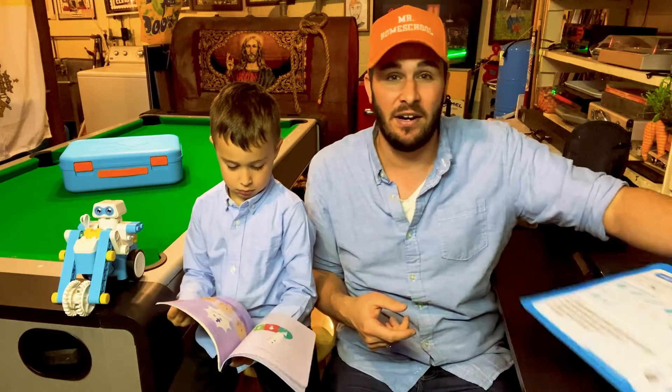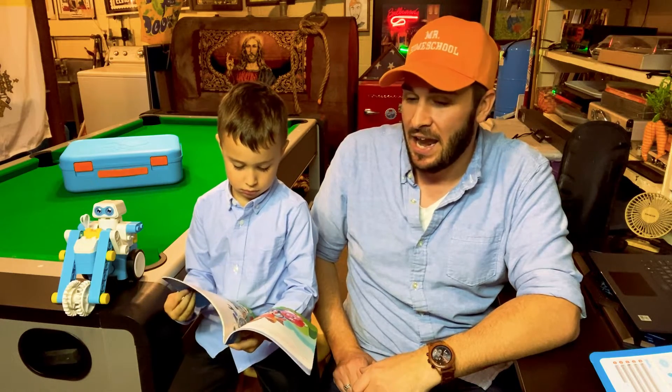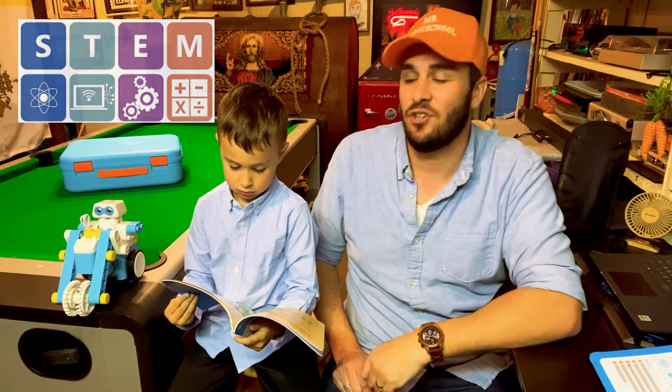Yes, I think it was very fun to play with. And my understanding is that this is an official STEM toy product — a beginner's guide to all things coding, sensors, and mechanical things. So yeah, I think it was very good.